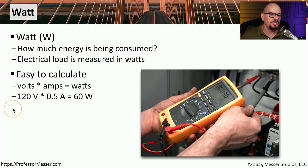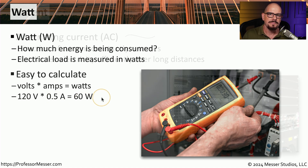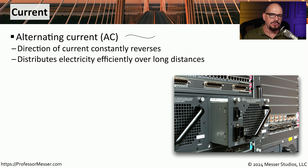For example, if you're connected to a 120 volt power source and you have a device that is using 0.5 amps, you are using a total of 60 watts. The type of power that we usually get from our wall outlets is alternating current, or AC. AC power is relatively easy to distribute over long distances, so it is perfect to use for bringing into a home or an office.